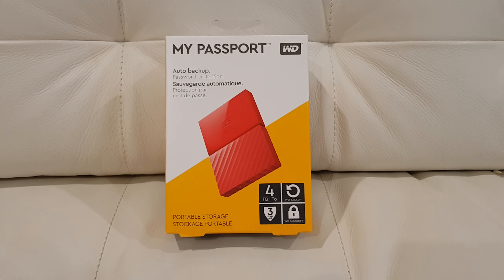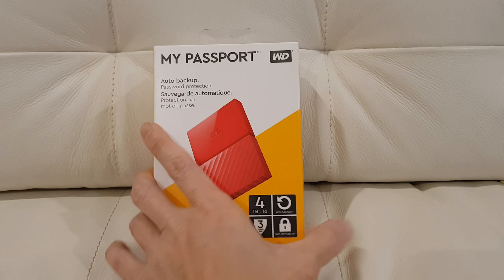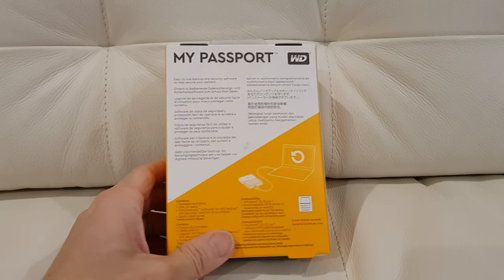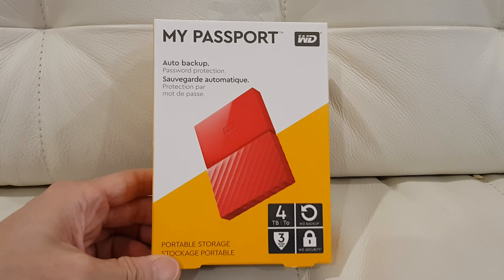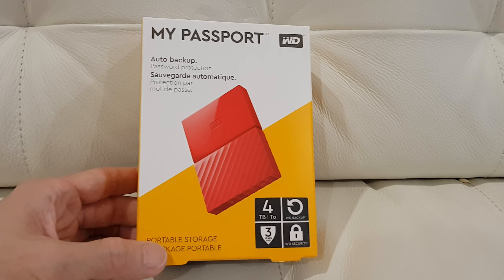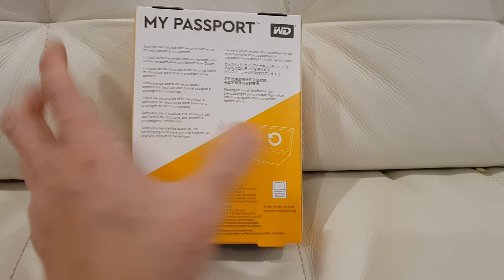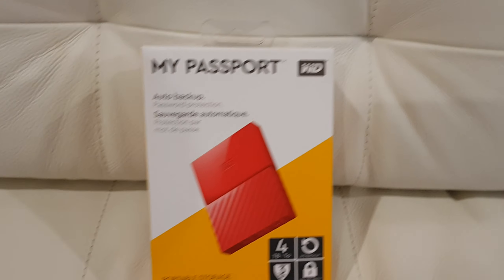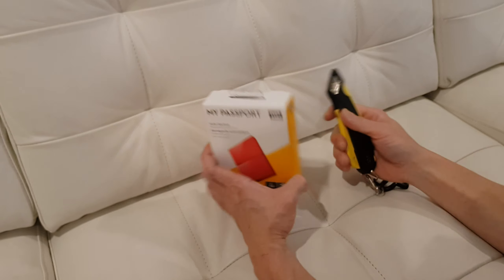Hello everyone, ladies and gentlemen — this is not for kids, teenagers are okay. As I promised, I'm back with another unboxing: the hard drive for my console. This one is the WD My Passport, 4 terabyte. Let's get to it.